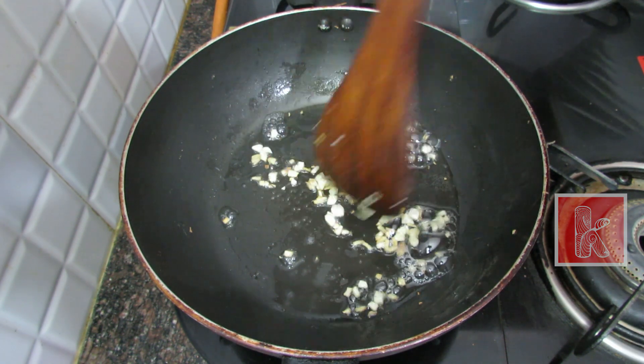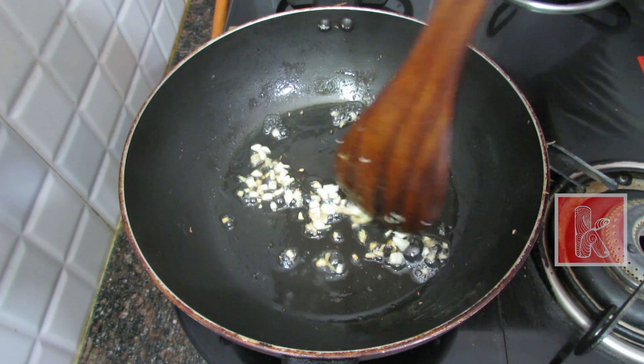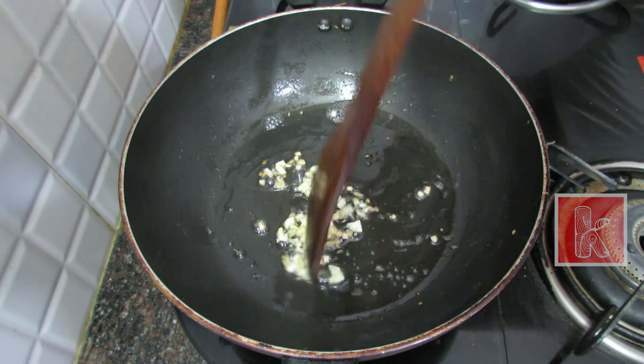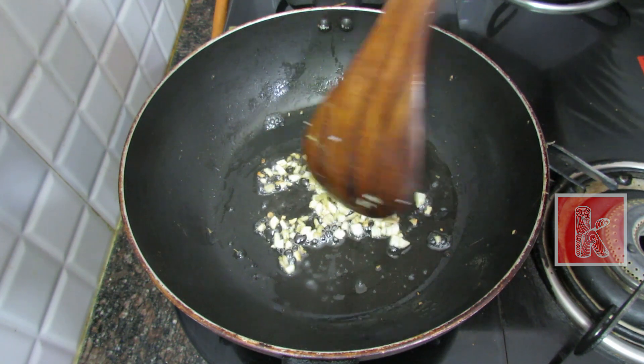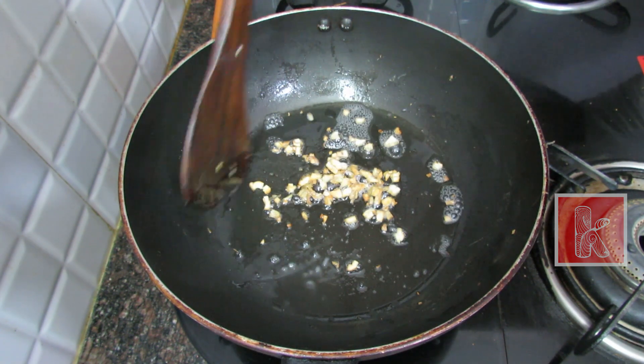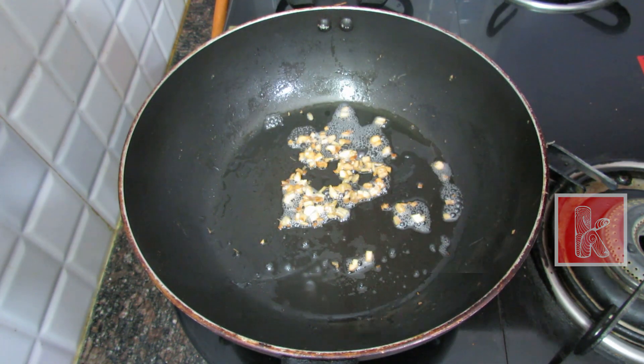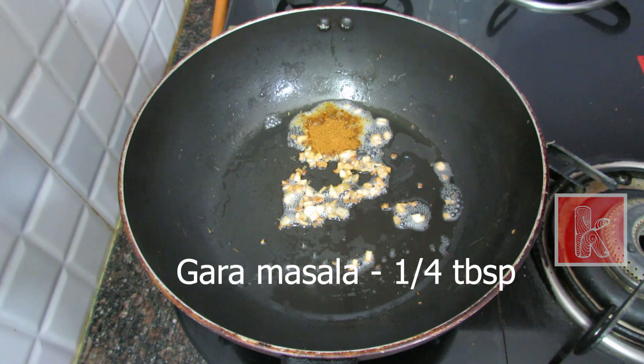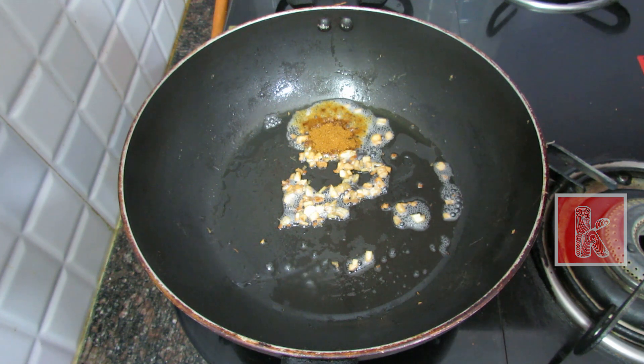We are ready to cook the egg macaroni. We can add vegetables. Now we add the egg to the macaroni, tomato, chili, and tomato. Now we add the egg to the masala.